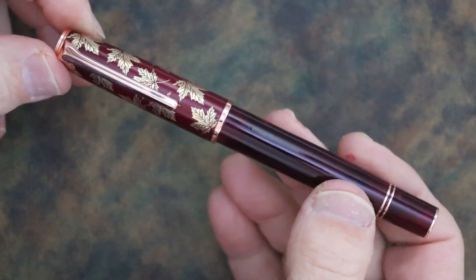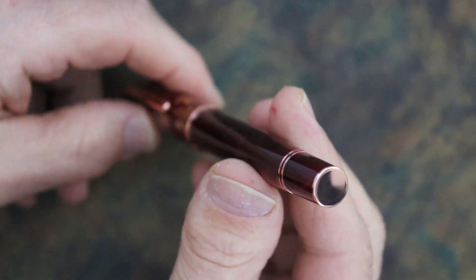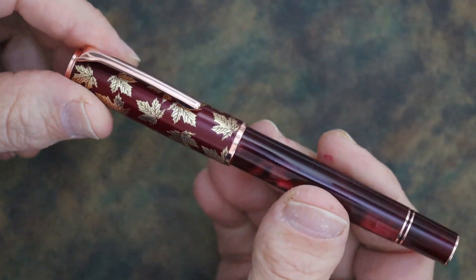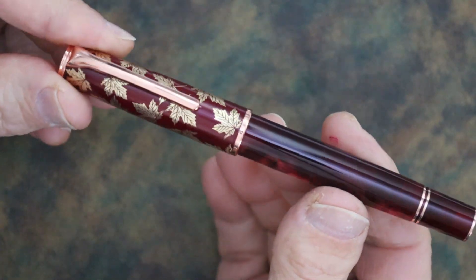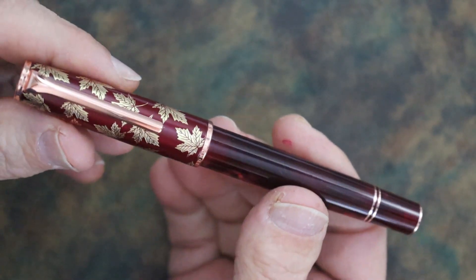Hello and welcome to the Pen Man. Today we are going to be looking at this really nice looking writing pen. This is the Hongdeon N8, Nancy 8.